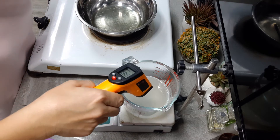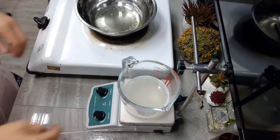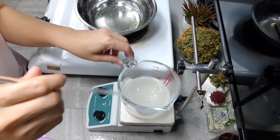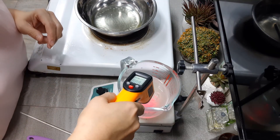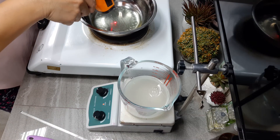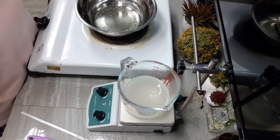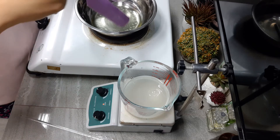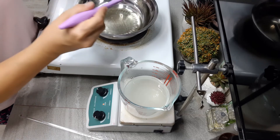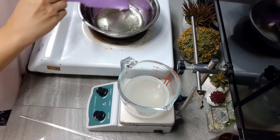Let me just check Phase A once again — it's still on 59, now on 60. Phase C is on 67. All those waxes that solidified will once again melt together with the rest of the oils.